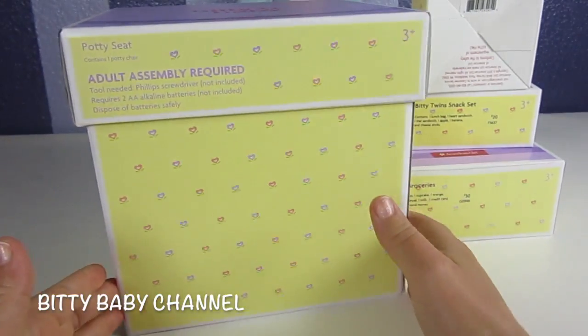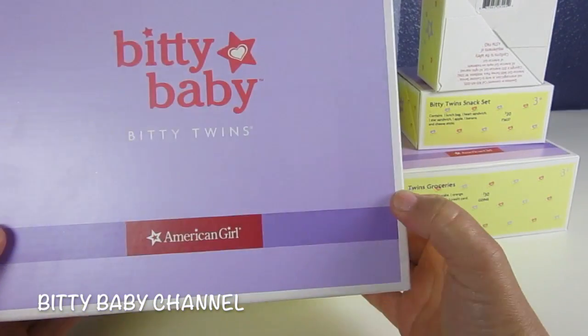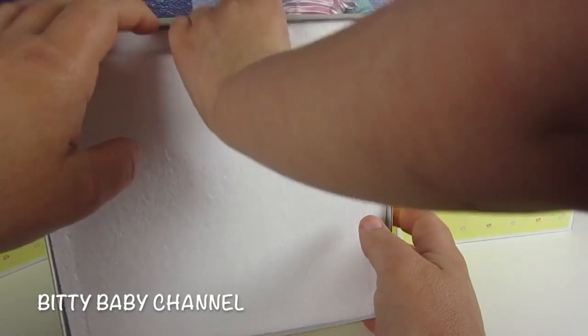Look at these boxes, aren't they so cute? I love the Biddy Baby stuff so much. So let's open it up, Elsa's going to help me.